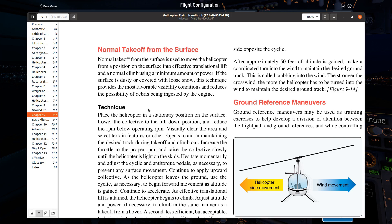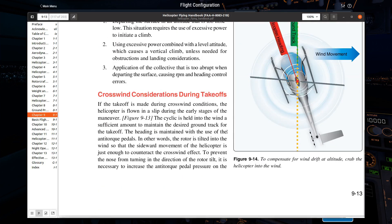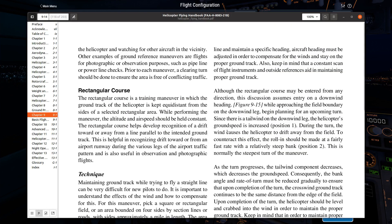So what are the various ground reference maneuvers? One of them is the rectangular course. In the rectangular course, you're essentially just flying a box. Here's the surprise — every time you fly the traffic pattern, which is the subject of the next video, you are always flying a rectangular box. So this is nothing new.